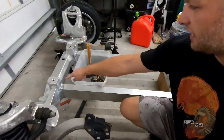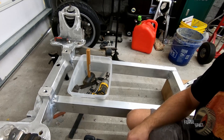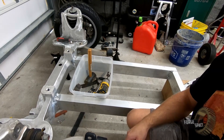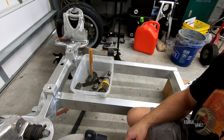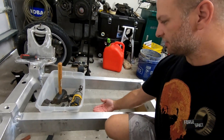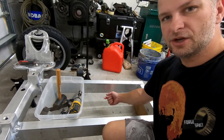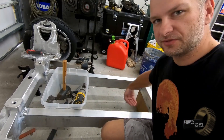Next thing I want to do is go ahead and work on this whole area right here. I want to make and do a mockup battery so we can get an idea of where we want to position it — whether we want to move it down a little bit beneath the frame and do a little drop pan for the battery, or if we want to just do a level pan across the entire bottom.